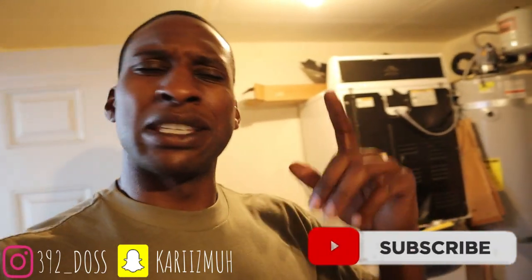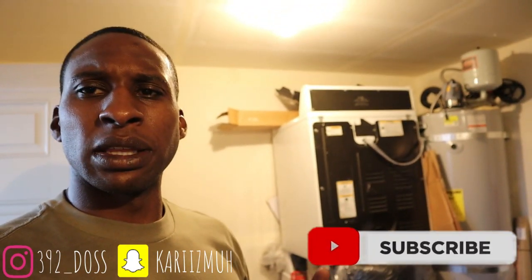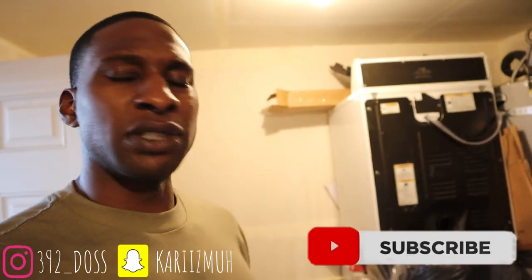I appreciate y'all watching. If you haven't hit that like, subscribe, and comment button, go ahead and do that — it'll be right there. I'm at almost 1,200 subscribers, at 1,150, so keep subscribing, keep shouting out the page, and thank y'all for watching.